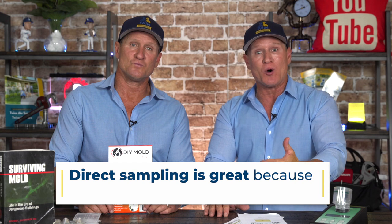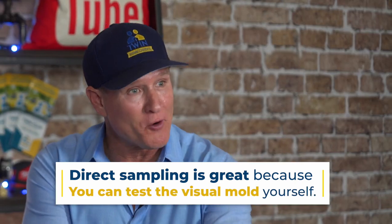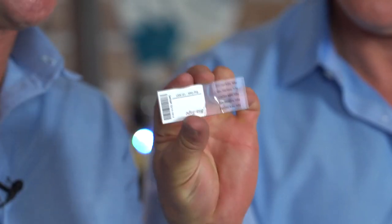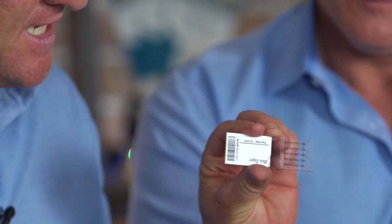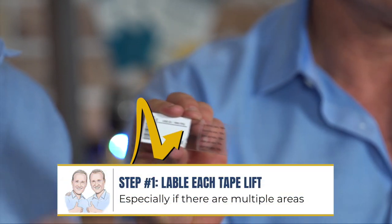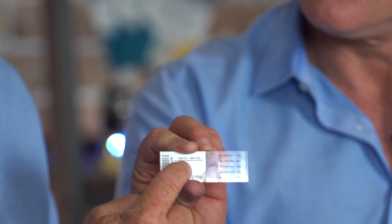What's great about direct sampling is that if there is visual mold growth, then that's a perfect application. It comes just like this — it's called a tape lift, and it comes in a protective plastic container. Inside is the actual tape lift. As you can see right here, it allows you to write down the affected room. So if you're doing multiple areas inside the home, you want to make sure that you label what room it is.